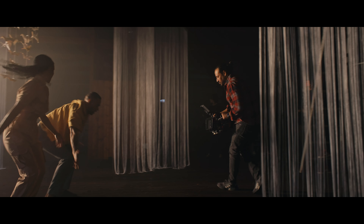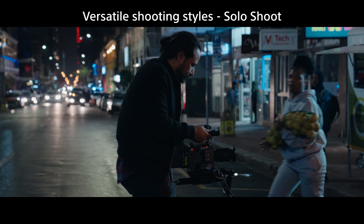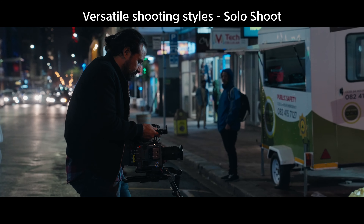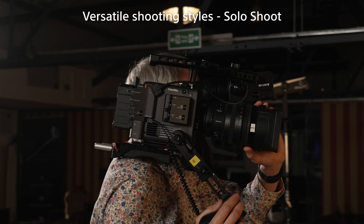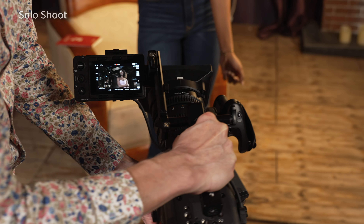For many other types of productions, such as documentaries, sports, and natural history, it's common for there to be a single camera operator who will also control the focus of the lens. And for this one-man band type of filming, it's preferable for all of the camera's main controls to be accessible from the left side or camera operator's side of the camera.